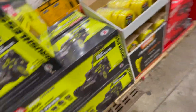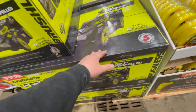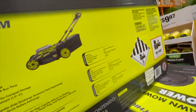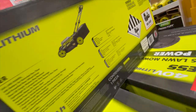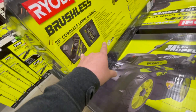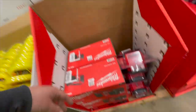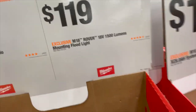Now Ryobi brushed mowers — I'm not a fan of this design. I prefer the older model. But this does come with a 6 amp hour battery and it's a 20-inch mower weighing 60 pounds. It does have a bit more space compared to the version I have — I already did a video on this. $10 for trimmer line. $150 for the Milwaukee jobsite radio — tool only. $119 for the 1500-lumen mounting floodlight.